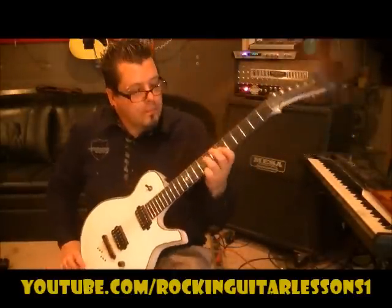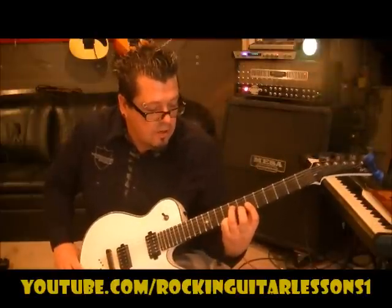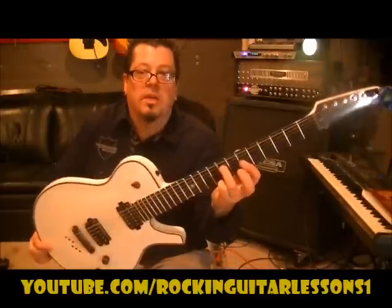And then go 3rd finger 8D, 1st finger bar the 6th fret on the G and B. Obviously, it'll be crossing the high E, but that doesn't matter. And then hit D, G, and B.